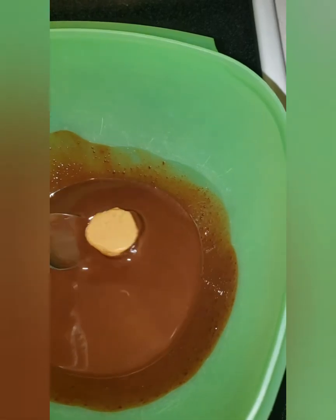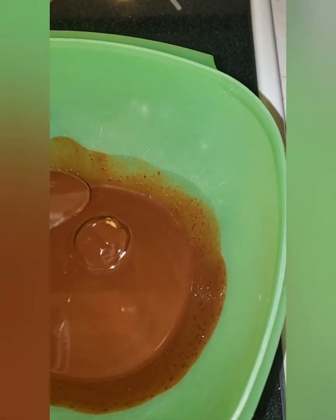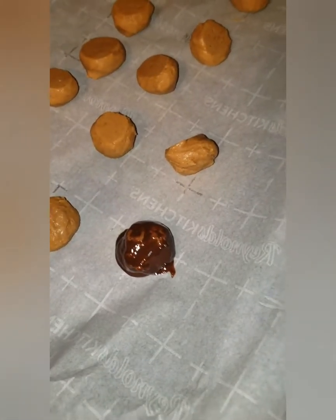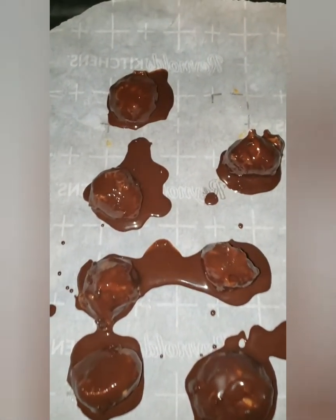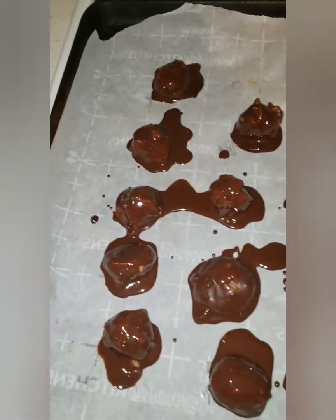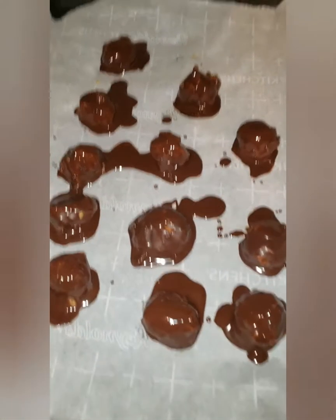I'm going to try and roll it and just cover it completely, using the spoon. I don't have a slotted spoon — that would be really nice right now. And just put it back on the parchment paper. This is the result — total mess everywhere, but it did make 12 total Buckeyes. Not all of them are the same size. I'm going to refrigerate these overnight and we'll see how they turn out tomorrow.